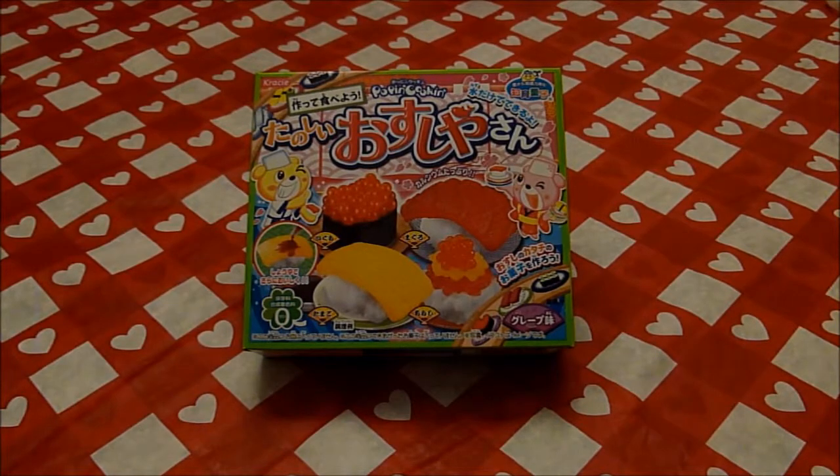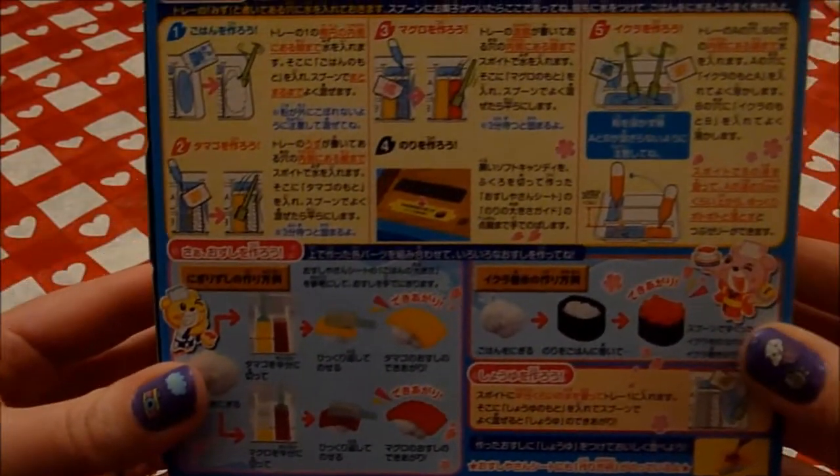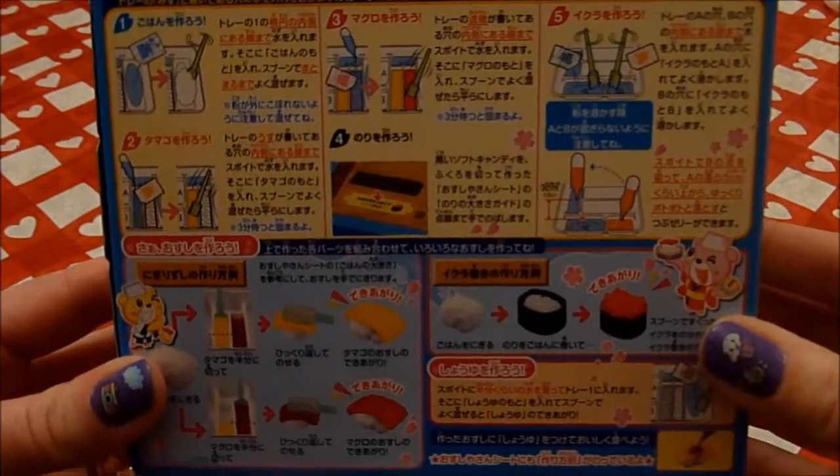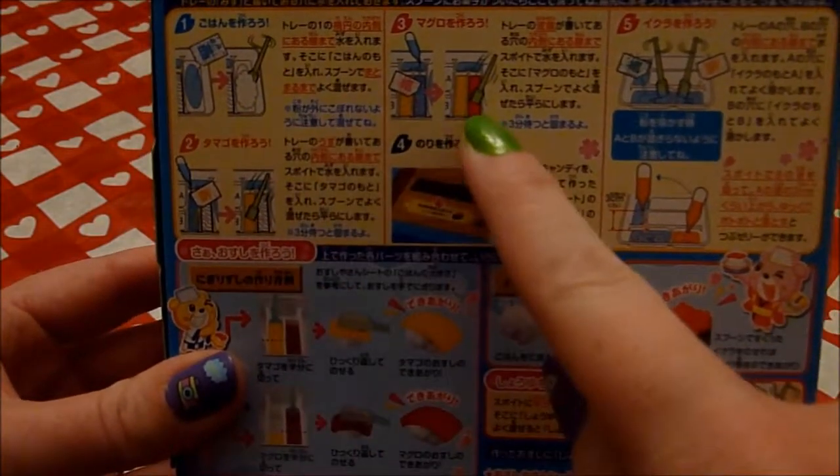Oh god, if it tastes like fish, we're in trouble. First things first, just a little reminder that it's all in Japanese, which neither of us can read. But there's pictograms.